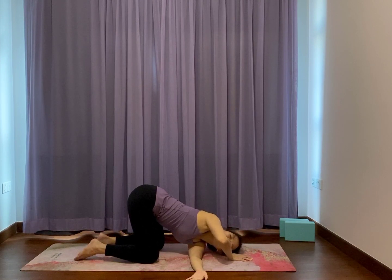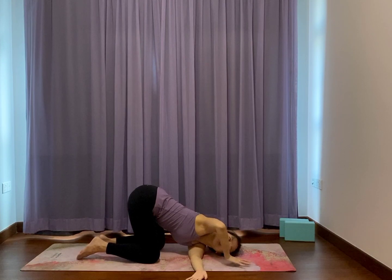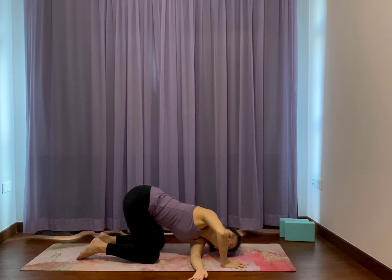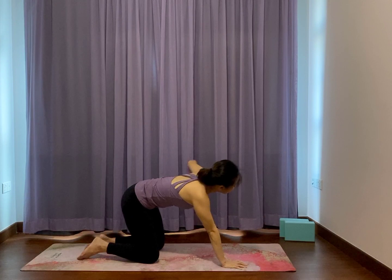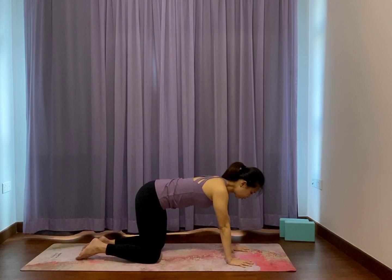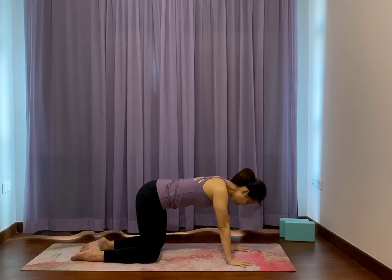Feel free to get the shoulder onto a block or a towel. Then right arm push the ground. Feel like the left side chest turns more towards the bended elbow. Breathe. Relax the jaws. Stay in for a few more counts — your fingers are soft, jaws are relaxed, soft breathing. Push down the right palm and slowly draw the left arm up like a T-shape. Slowly place both hands down on all fours.